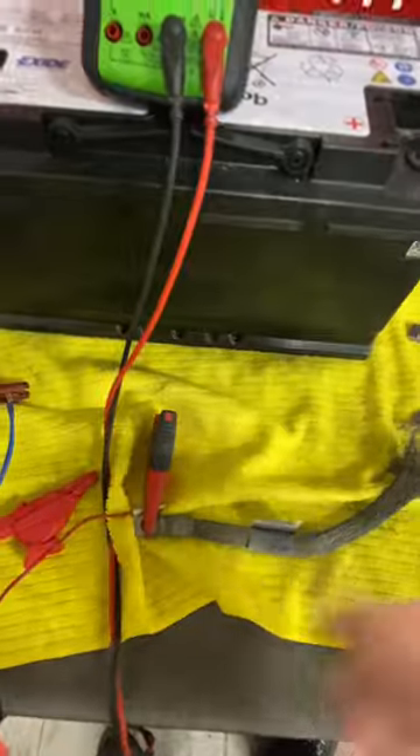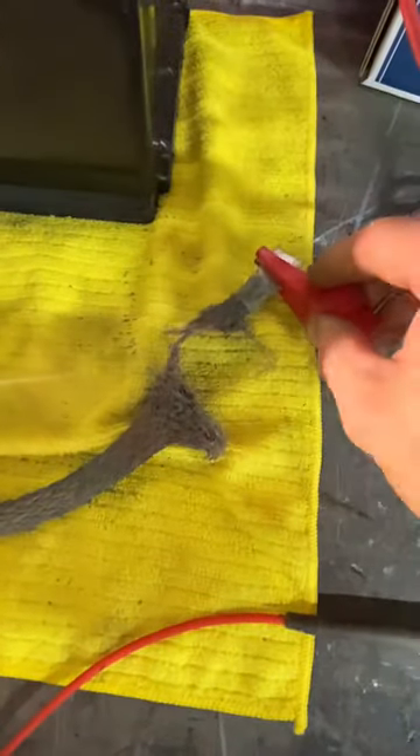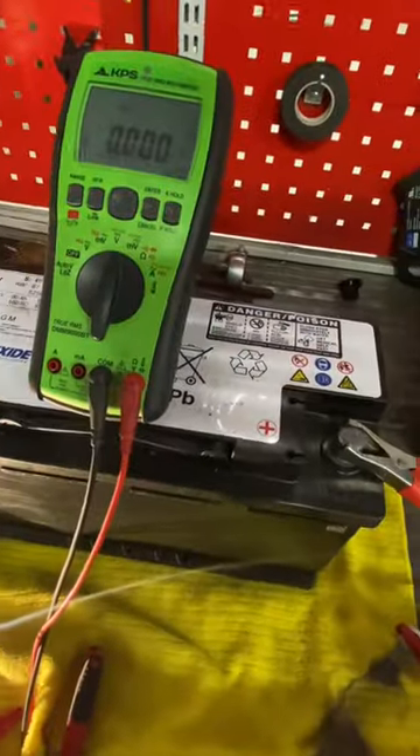And you'll still get electricity flowing no problem at all - bright as anything, look. Sparking a bit there, see? So even with a terrible connection like that you'll have a dead bright bulb, but you will have a voltage drop, as I've just shown you.